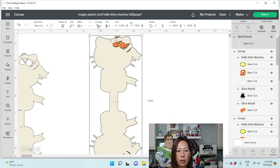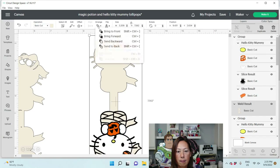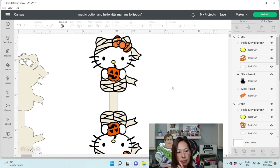We can Arrange and Send Backwards. So that's what it's going to look like. It's got the holes and it's ready to go.